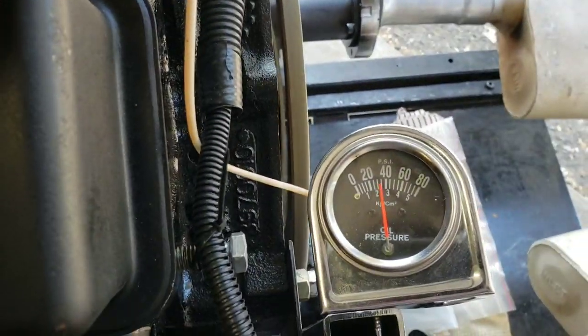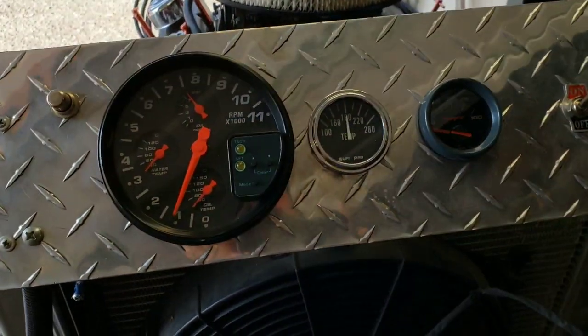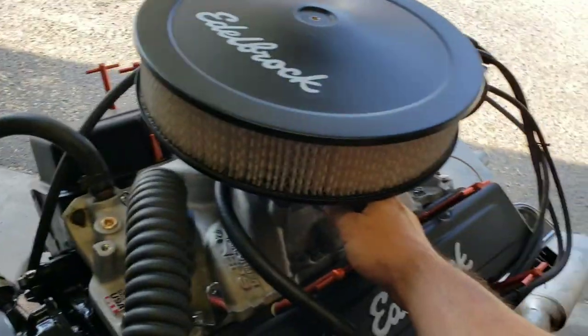Holding a solid 35 pounds of oil pressure at hot idle, holding nice at 190. This is just a nice piece of machinery right here.